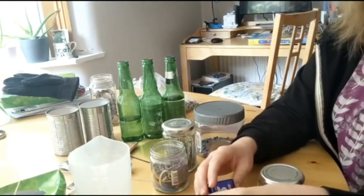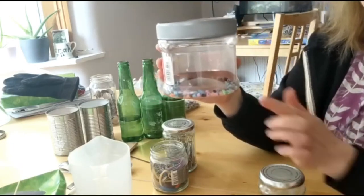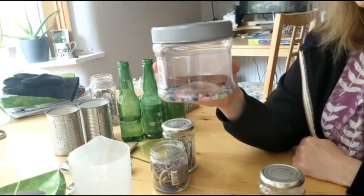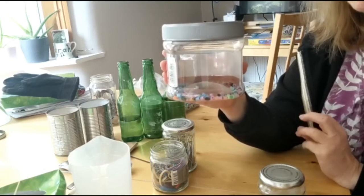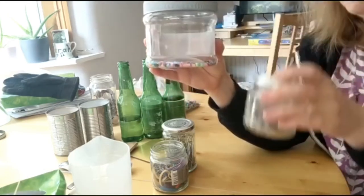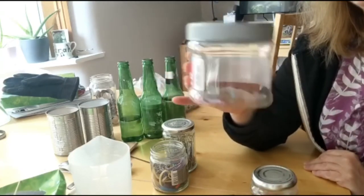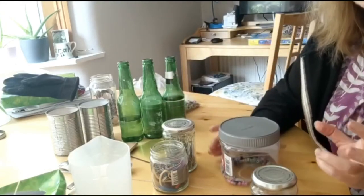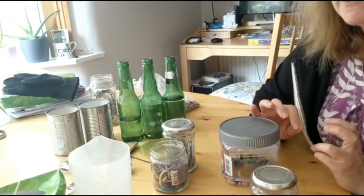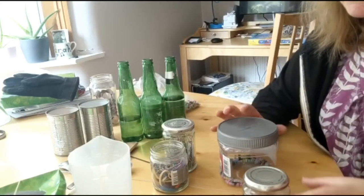I've got a plastic container here and I found some beads, some little beads. They're just plastic so they're quite a soft material, so hopefully it's not going to be so harsh as the metal. Let's have a listen. That creates a very different effect, because when we make music we want to be able to vary the sounds and make music that is interesting with different sounds.